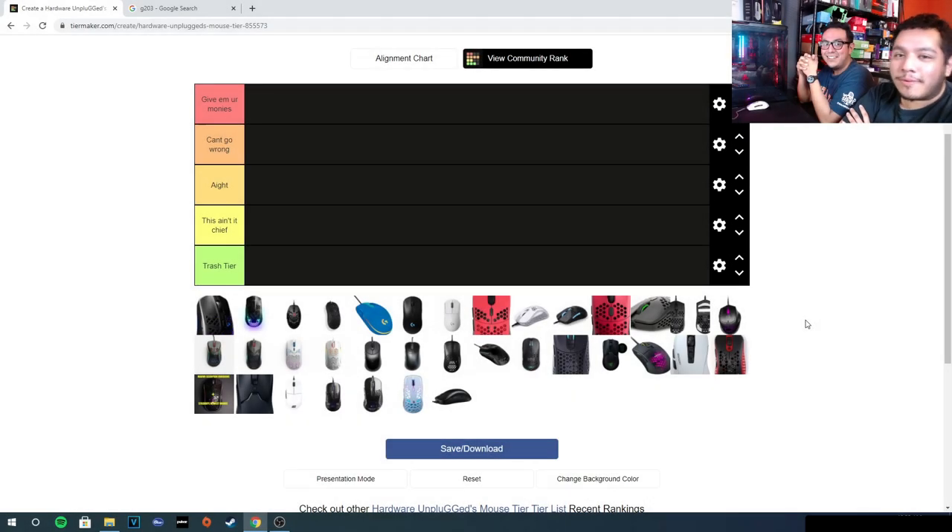Hey guys, it's Gus and Carlos from Hardware Unplugged, and today we're going to be doing our mouse tier list. It's another anticipated video, but we finally got the time to count how many mice we had. We had to take them all out and we had 35. Let's go ahead and start putting these mice in the tiers where they belong.